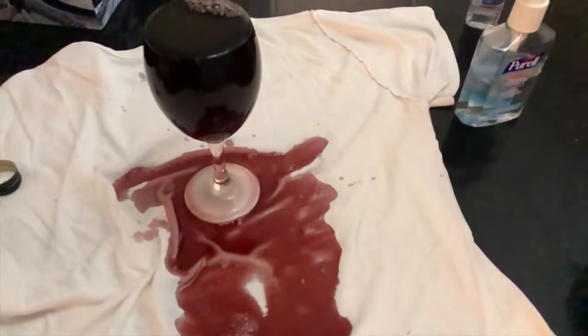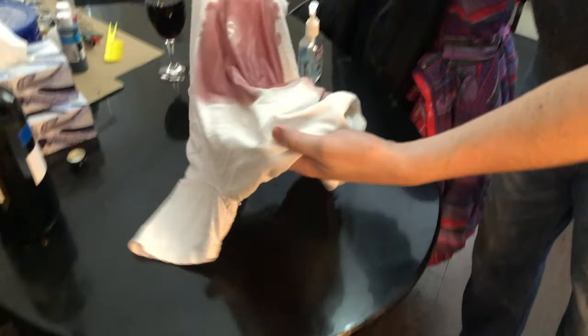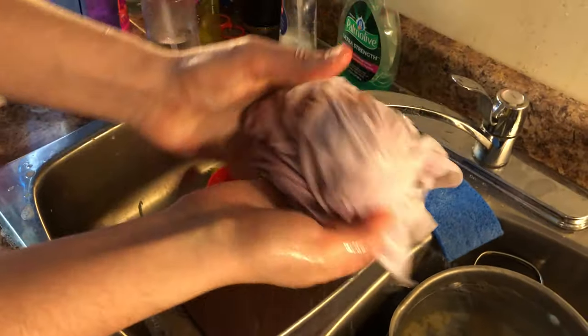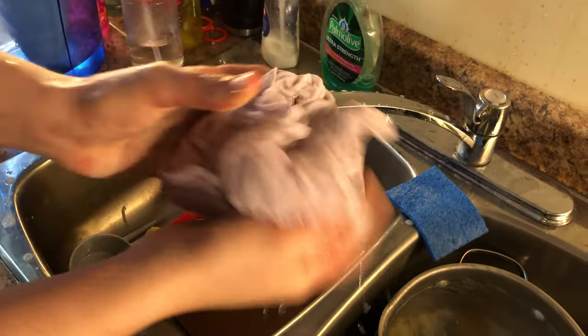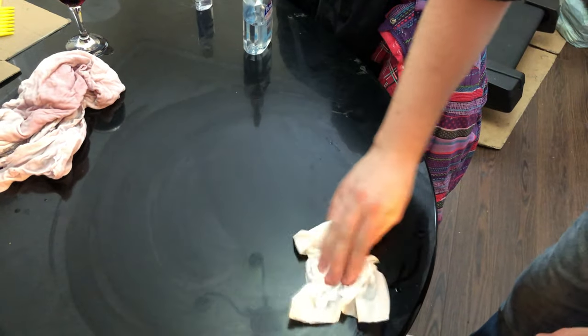That is horrible. Now we are stuck with our favorite white shirt — it could be yours. This has saved me many times. Let's just rinse it out. First thing, get rid of some of the wine, squeeze it out just with regular old water, clean up the wine.